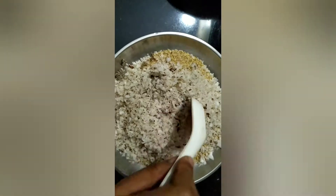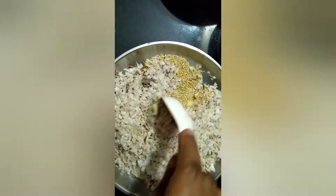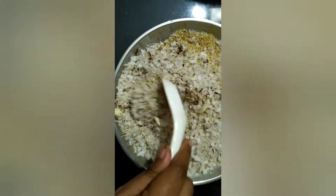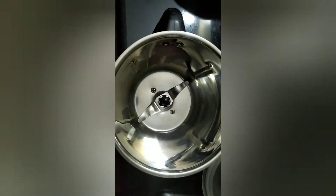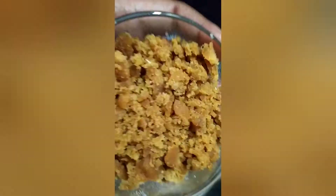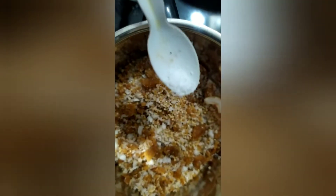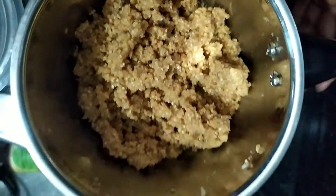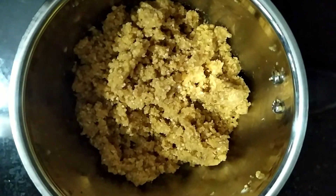1 teaspoon of cardamom powder. I will make a dough. Then we will mix it in a bowl, then we will mix it in a jar. We will add 1 to 2 cups, then we will mix it in a little bit.